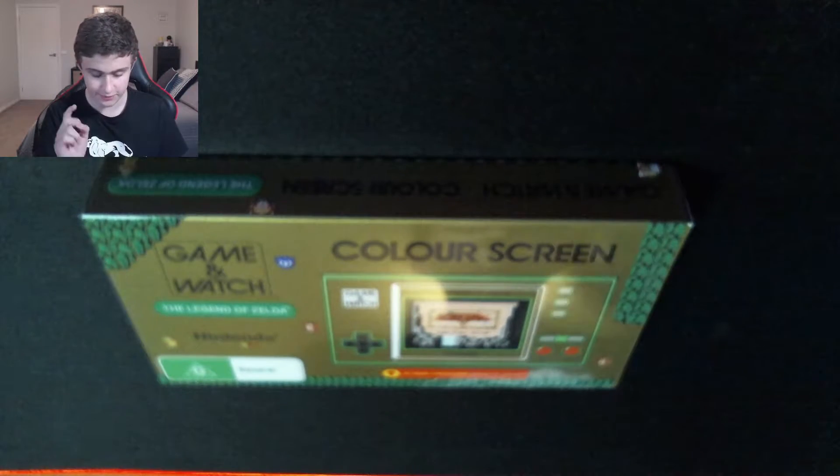Hey guys, so today we're gonna be unboxing the Game & Watch Legend of Zelda. This is for the Legend of Zelda's 35th anniversary.